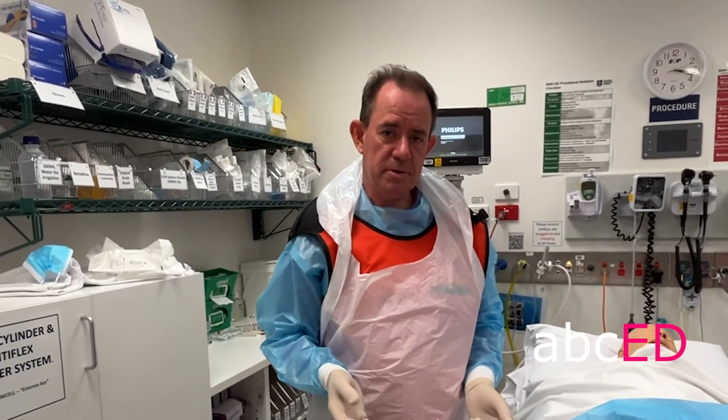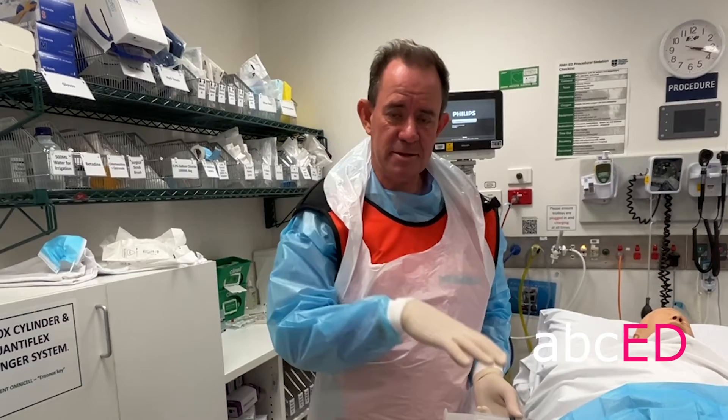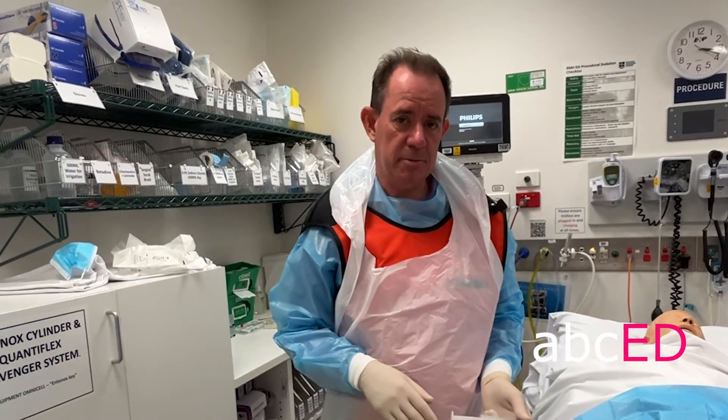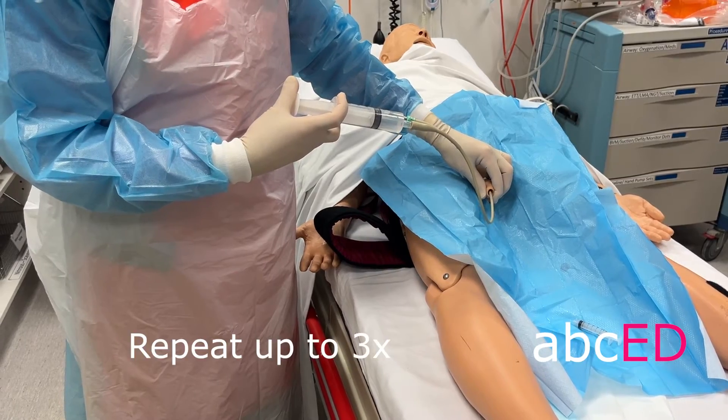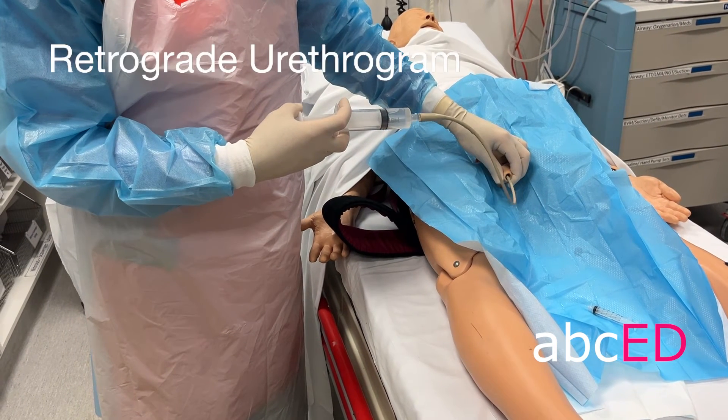Extravasation from urethral disruption will appear as a flame-like density outside the urethra. If the contrast doesn't enter the bladder, you'll have a complete urethral disruption. You may need to repeat this up to three times to get the optimal image.